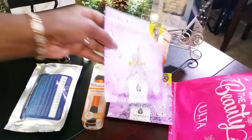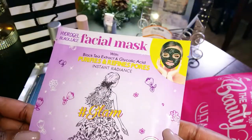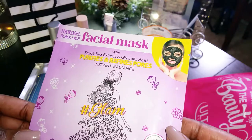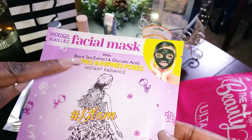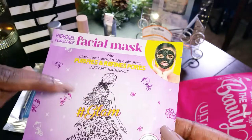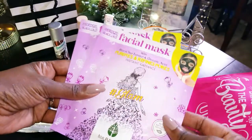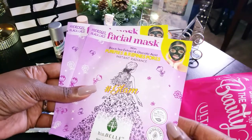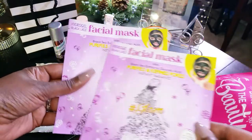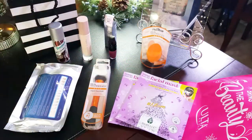I also picked up some facial masks from Ulta — these are the hydrogel black lace masks with black tea extract and glycolic acid, which purify and refine pores for instant radiance. I got a couple of those. I've tried these before and I really like the way they work. They're the lace kind and they're really nice.